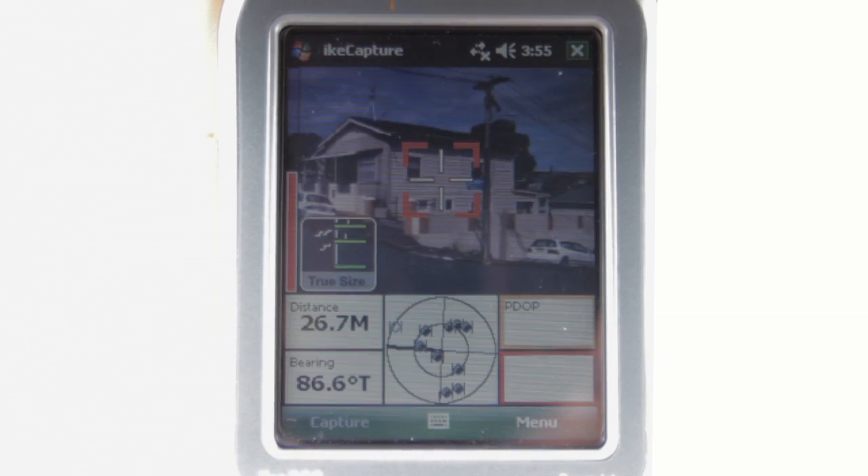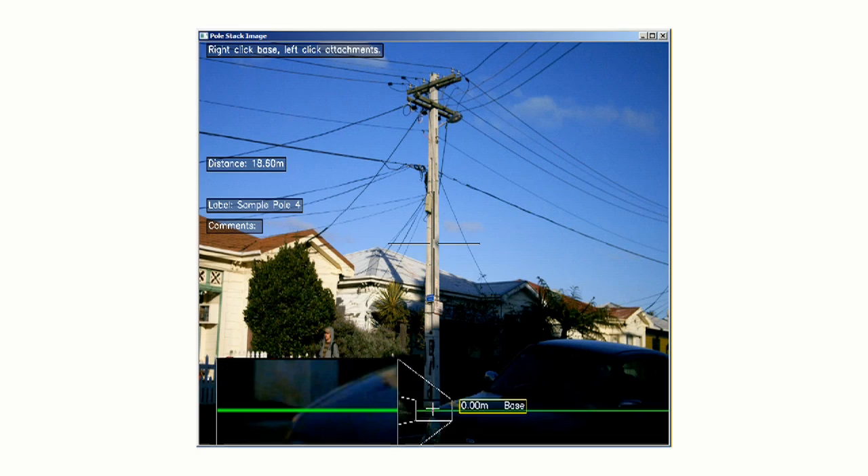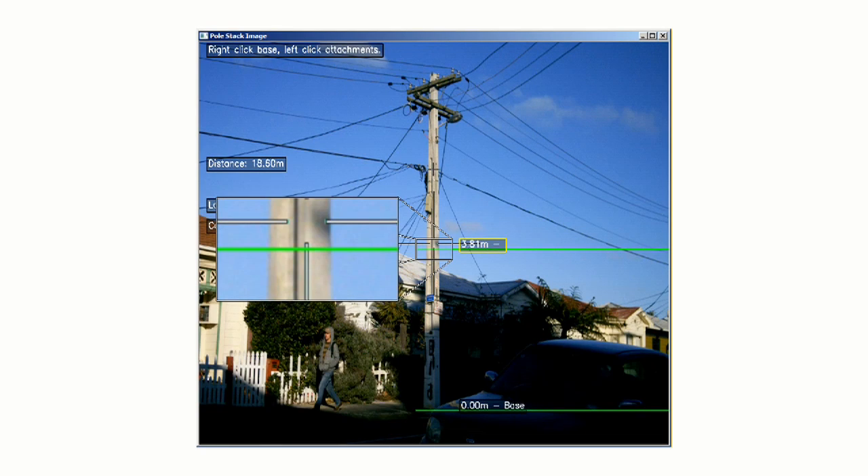Ike's most powerful measurement mode is true size. For example, to measure anything on a utility pole, you just need a single image, and then we make accurate measurements just by clicking on the screen.